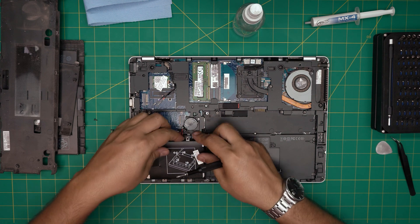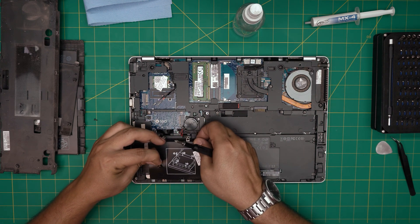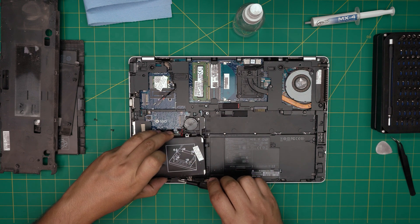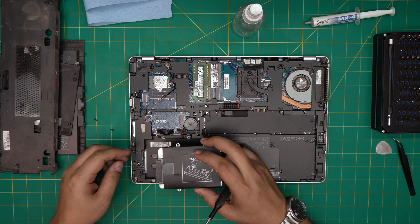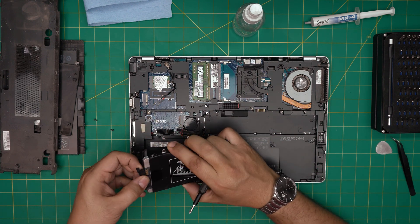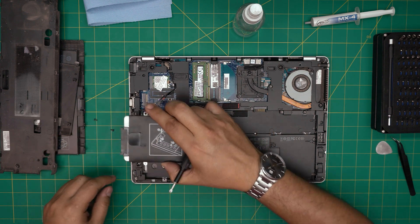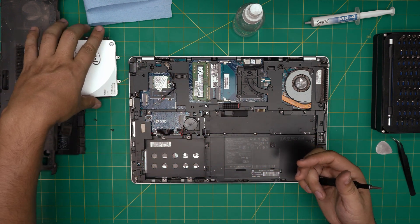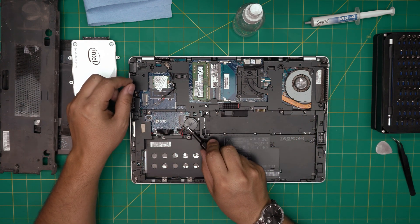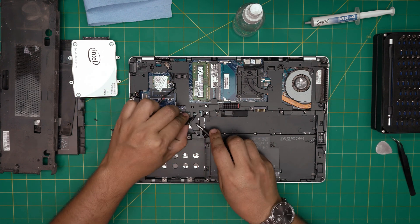This one is a bit stuck — it has a little adhesive in the corner. Bring it up and then detach it from the corner. There's an adapter here — I'm going to leave it in so it just goes down. Put the hard drive to one side.